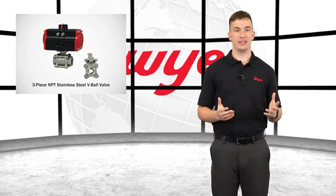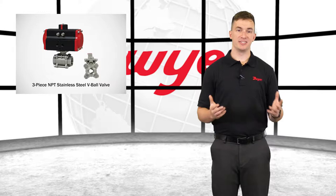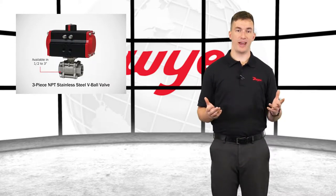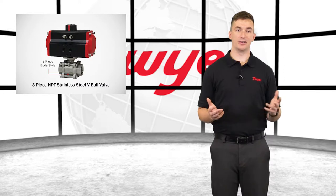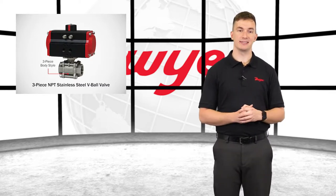The series WE-06 is a V-port three-piece ball valve, which is designed for great flow rates with minimal pressure drop. Sizes are available from a half inch to three inches with female NPT end connections, and the three-piece body style allows for easy disassembly and reassembly when repair or cleaning is necessary.